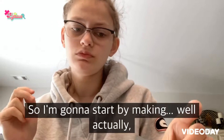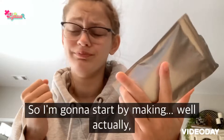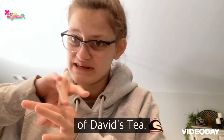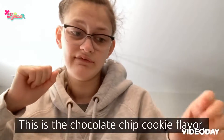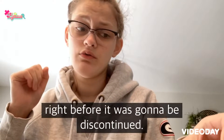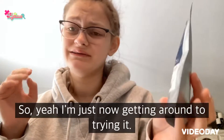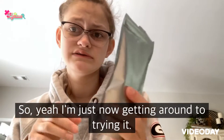I'm going to start by trying a new flavor of David's Tea. This is the chocolate chip cookie flavor. I got it on sale right before it was going to be discontinued, so I'm just now getting around to trying it.